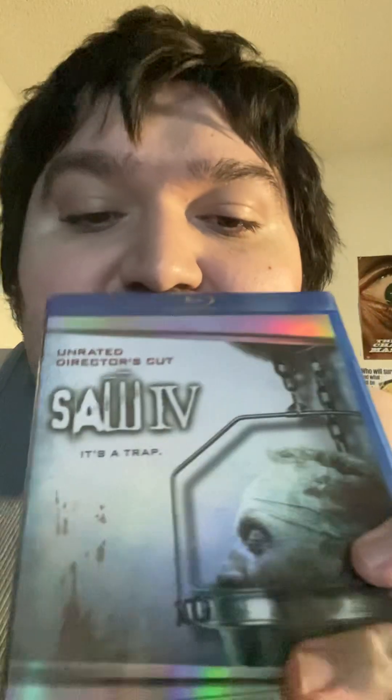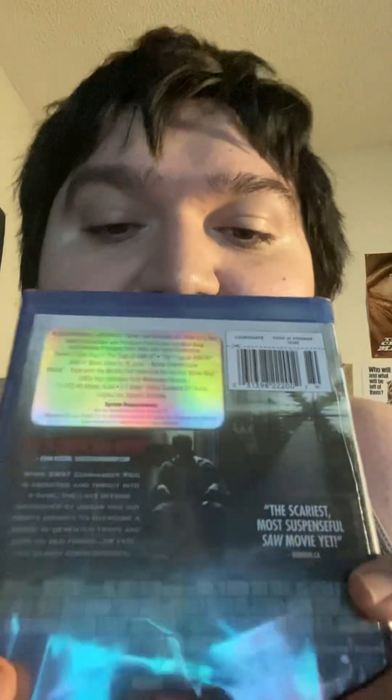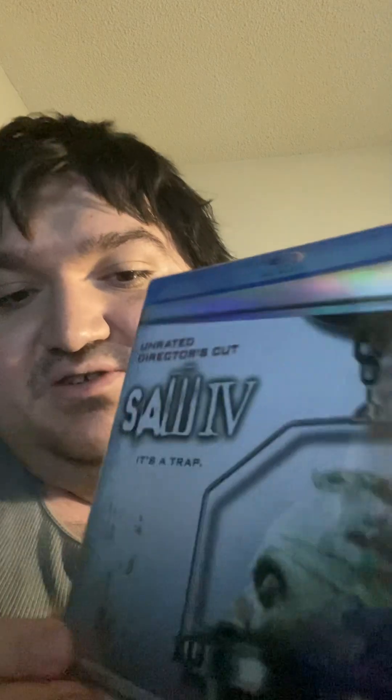I got Saw IV on Blu-ray, and I just want these on Blu-ray — I still got my DVDs too. Of course the cover art will be the same color but the discs will be different. So yeah, there's the front cover right there, and let's get it open. Inside it says 'It's a Trap.' I got Jigsaw's head, pretty cool. I'm John Kramer! I can't wait to watch these movies on Blu-ray. The first one I got on 4K because that one came out on 4K.